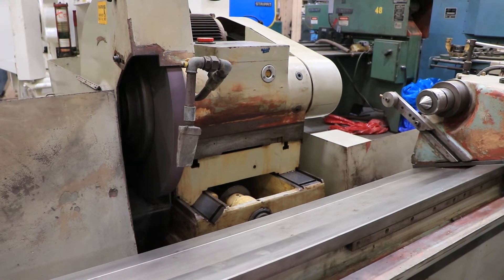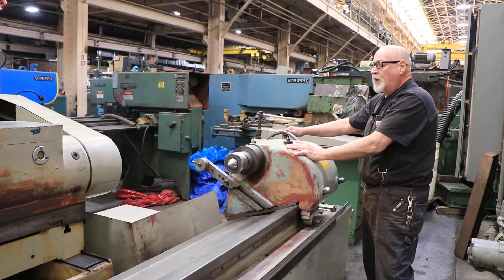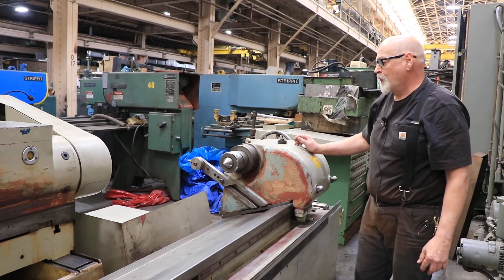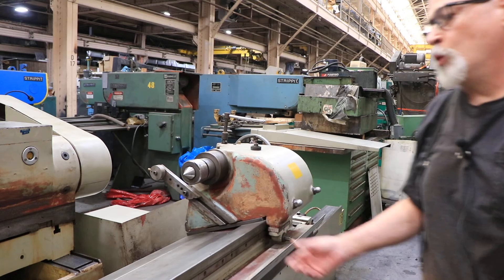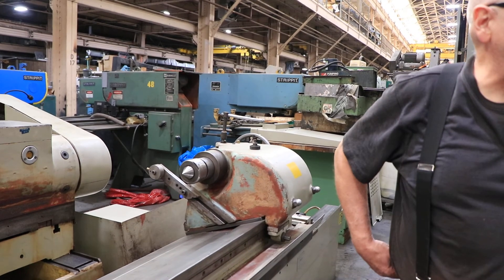Your tail stock over here is a great big heavy tail stock, and you've got this hand wheel over here that you crank in and out in order to open and close it. Mounted here is a diamond dresser addressing the wheel. There's also some tooling which will be listed on the quotation — some two-point steady rests, I believe.